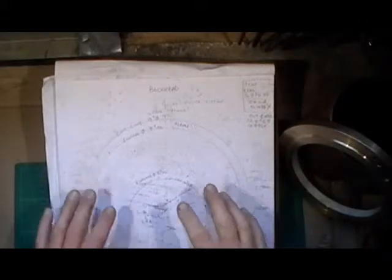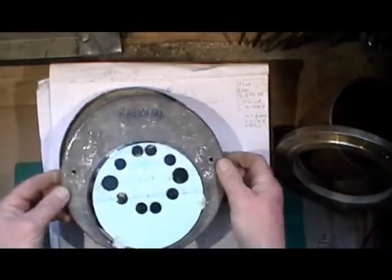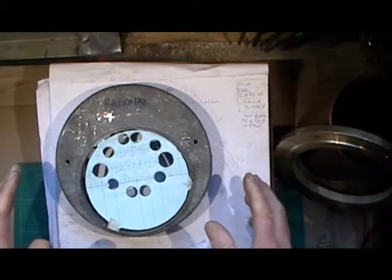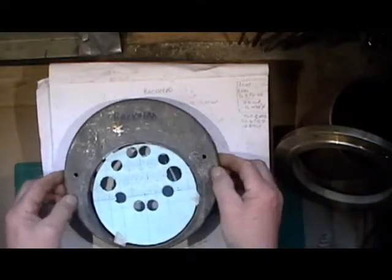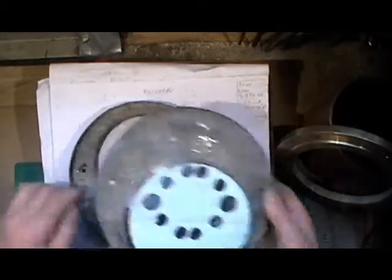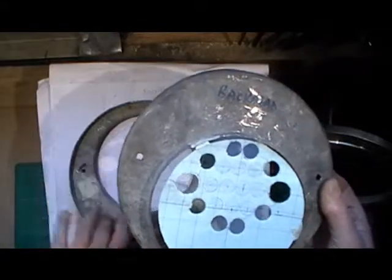I'm doing a quick update on my boiler which I'm progressing with. If you saw my last videos, I showed you how I made my throat plate and my back head out of some lead. I did this just as a practice to make sure my formers were correct sizes and to make sure everything was going to work out with the offsets. I've done a template of where the tubes are going to go in this throat plate.